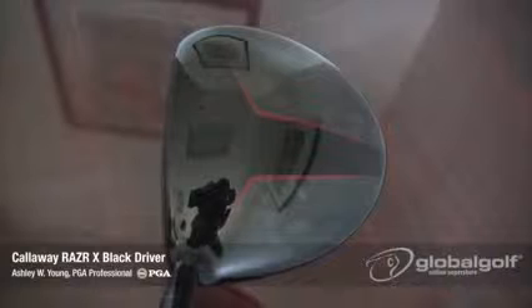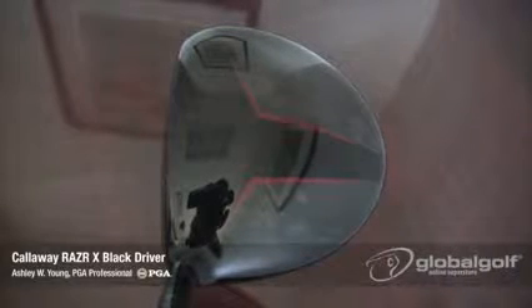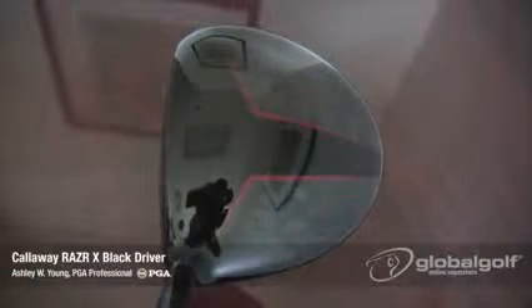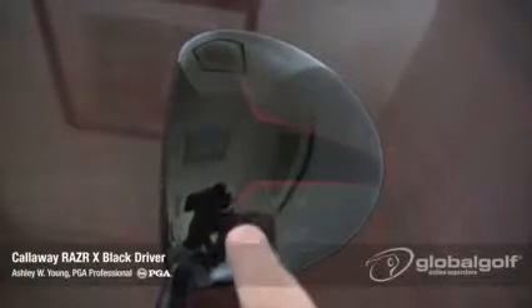The Razor X features a forged composite material that's lighter and stronger than titanium. This allows Callaway to reposition weight lower in the head, promoting better launch conditions. You can see this material in the crown, along with the dark red paint lines that will help aid you in your alignment.